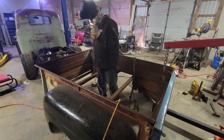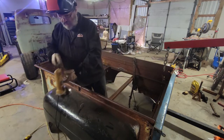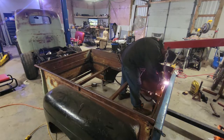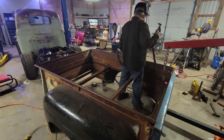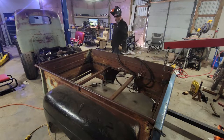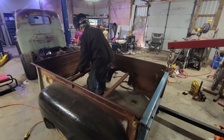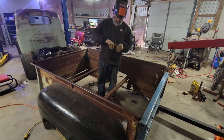That's about as much as I can get with the cutoff wheel because it's welded in the corners. I'm going to use the plasma for that. The airline popped off. There we go — that broke it loose. Now I just got to get it out of there.